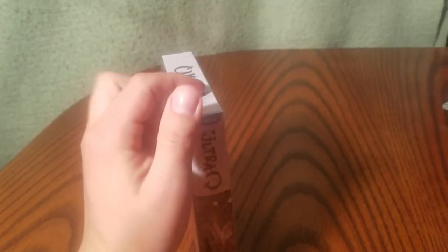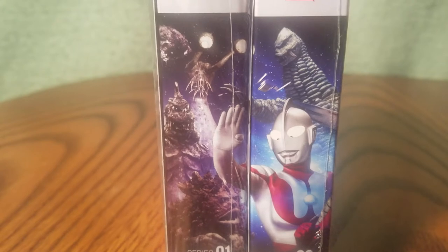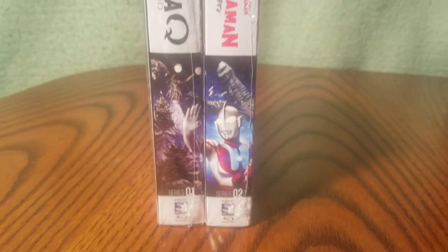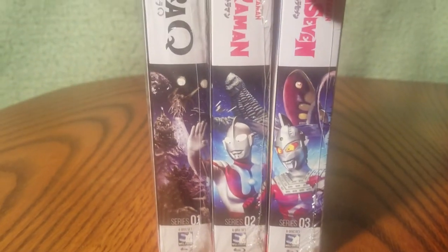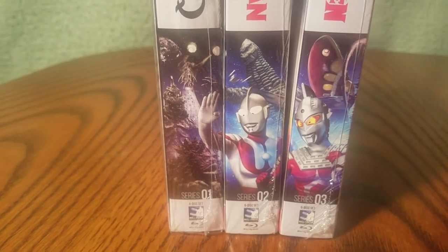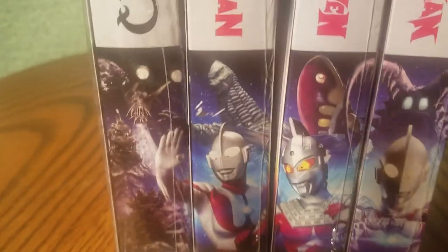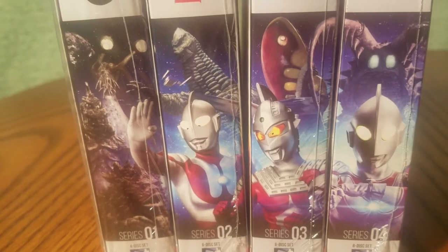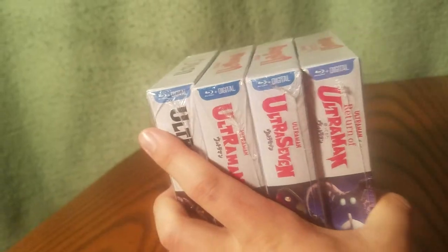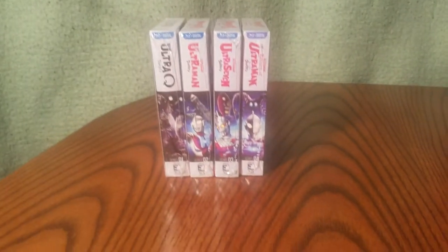Okay, let's line them up — here's the fun part. Here's Ultra Q, followed by Ultraman, then Ultra Seven, and finally the Return of Ultraman. So there you go — there's the Showa series, at least so far as of what's been released from Mill Creek.